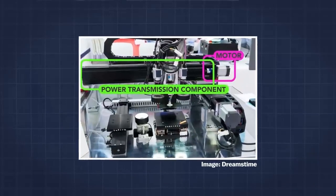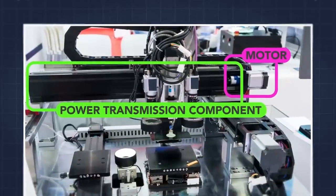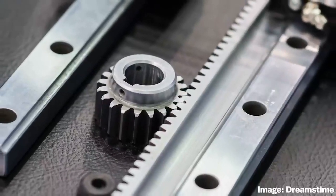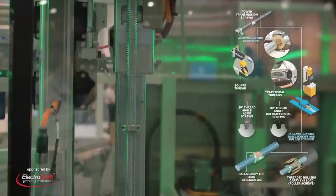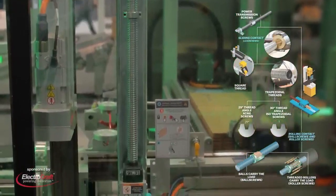Most linear actuators turn an electric motor's rotary power into linear motion in one of three ways: through a rack and pinion set; through a chain or belt via a sprocket or pulley mounted to the motor output; or through a screw drive, whether ball screw, lead screw, or roller screw.